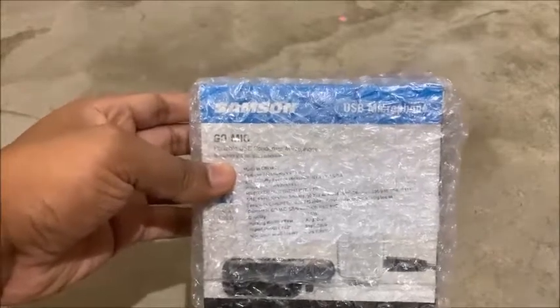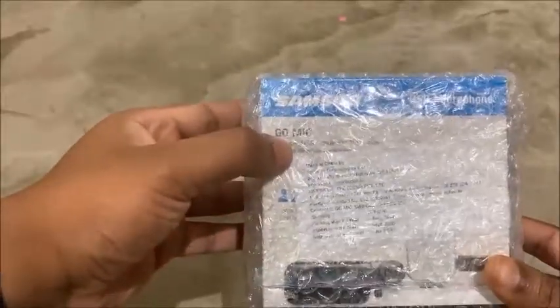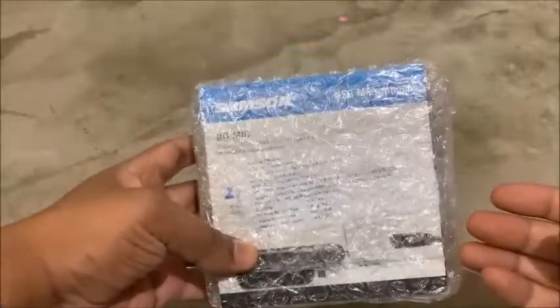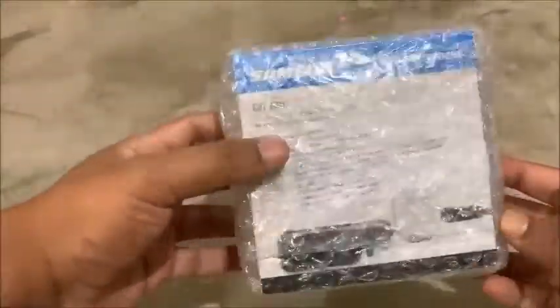Hello guys, this is Ashish, welcome once again. In this video I am going to unbox this new Samson Go Mic, which is a type of recording mic that comes with a USB port. You can use it in your laptop or desktop and start recording.